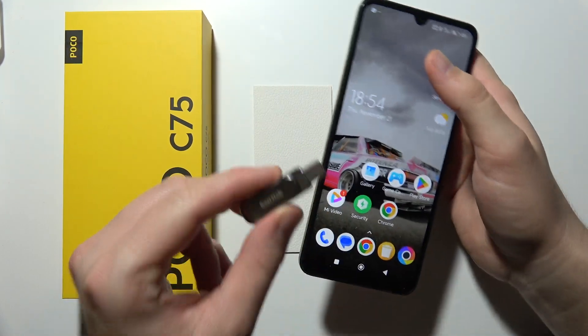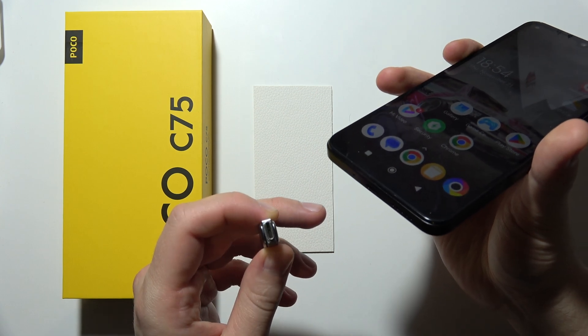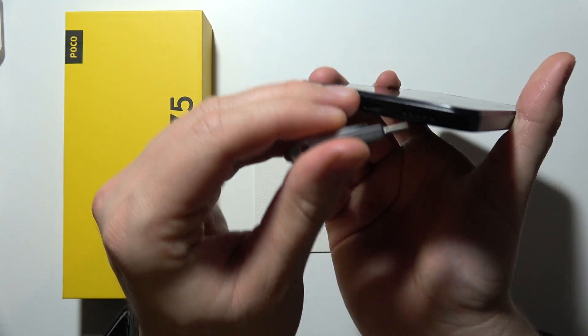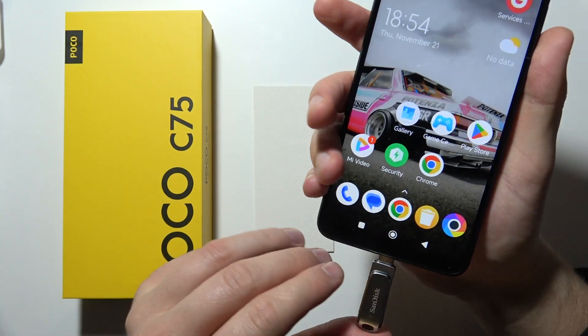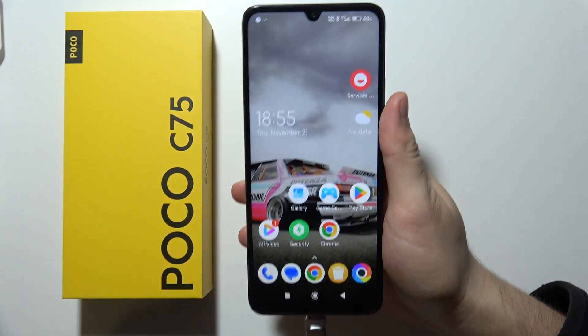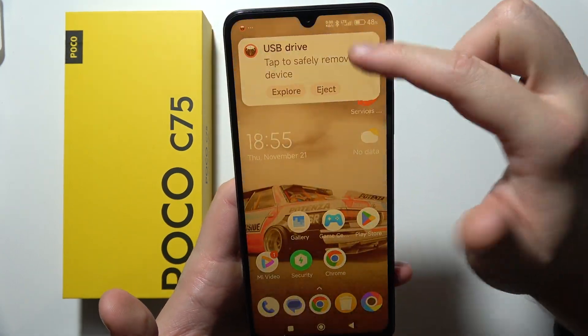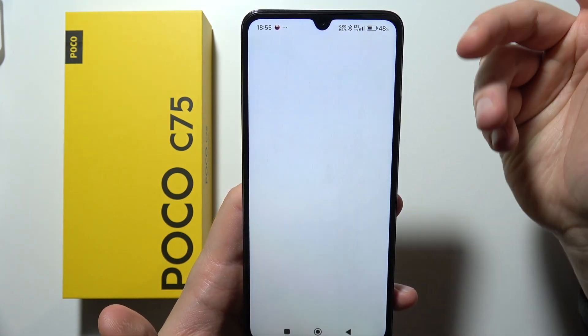If you want to connect a USB drive into your Poco C75, and you have a USB-C drive, you can simply plug it straight into the USB-C port, which is located right here. After a few seconds, you should get some information right here, so you can actually explore the drive.